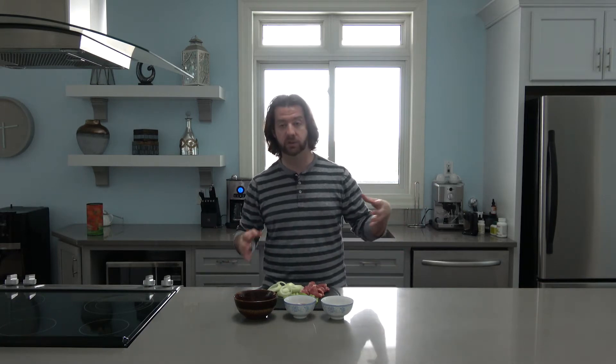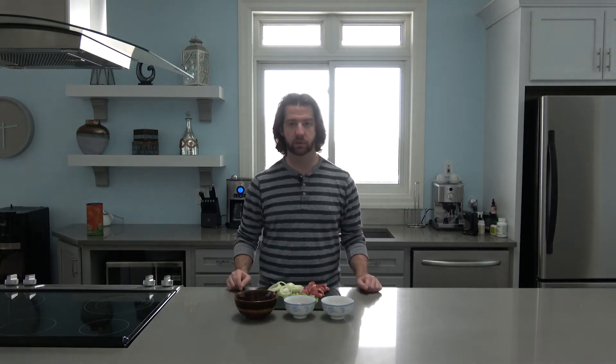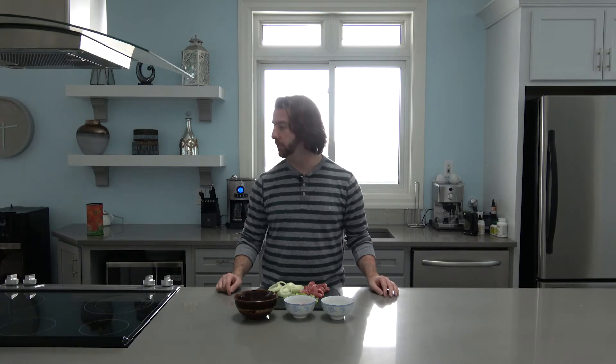I'm going to walk you through the process of turning these ingredients into a finished meal. I slow cook my meat, but first I'll sear it in a pan with some butter. Then I mix all these ingredients and slow cook them for a few hours before eating. This is for one person — I'm flying solo today, hence the video.